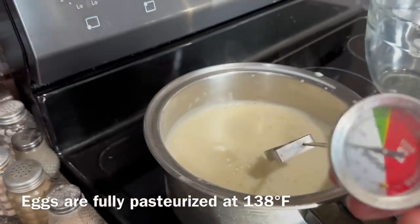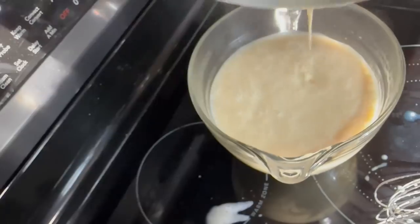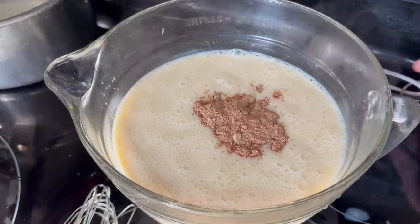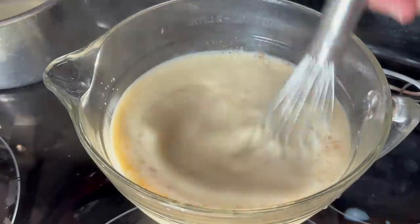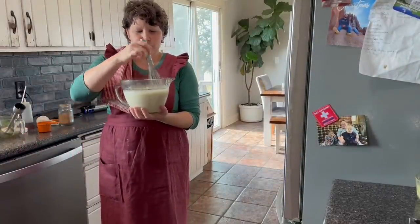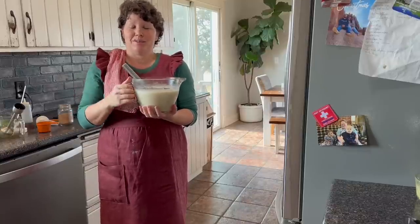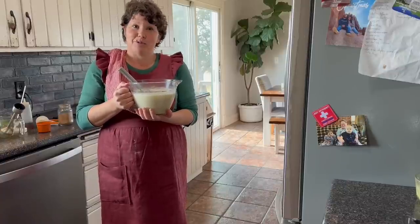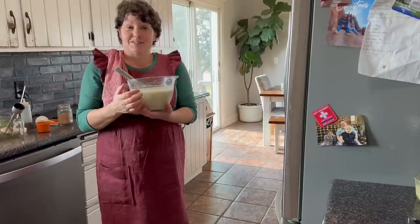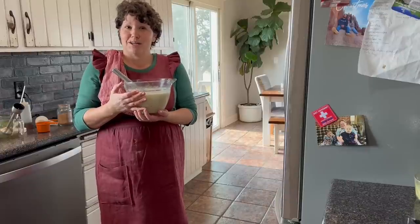I'm going to take the temperature one more time just so we know. All that's left to do is stir in our tablespoon of nutmeg. This will take about half a day — about six hours — to cool. I'm going to put this in the refrigerator. This is definitely the method I would use if I did not have access to farm fresh eggs from a clean coop and healthy chickens.